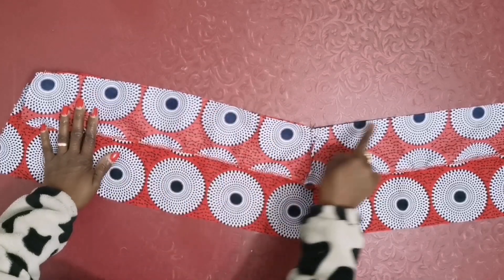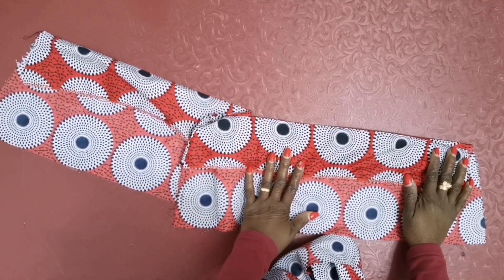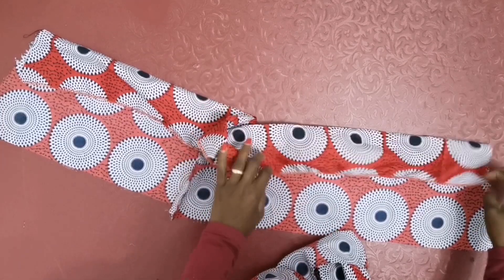Then I will take it to the machine to sew. After sewing the band, I'll turn it in at the waist. I sewed the band, then I turn it.